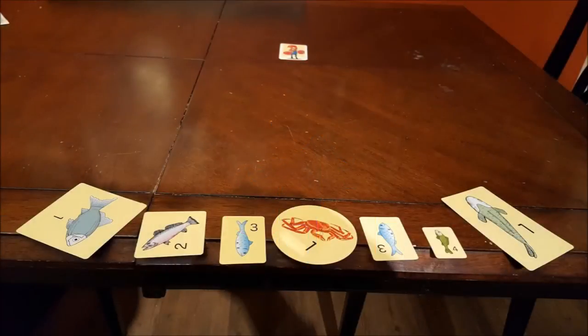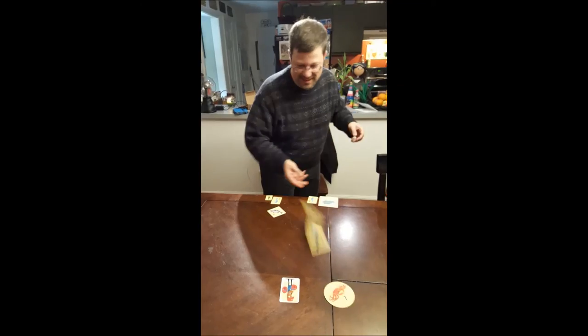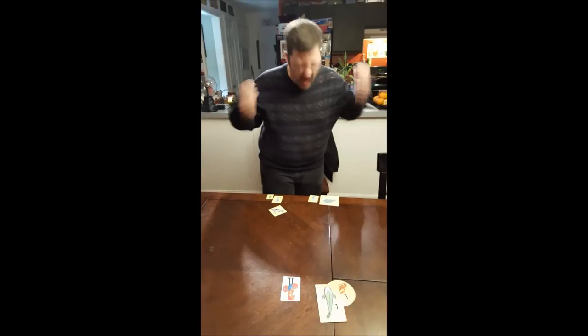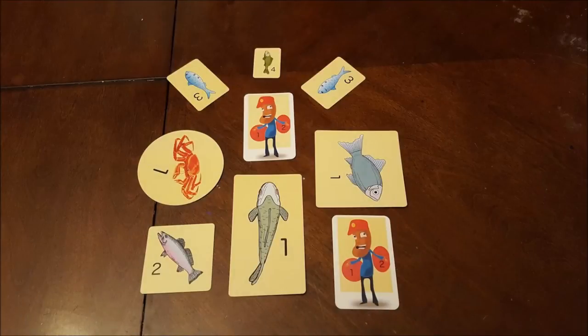Each player will get to pitch up to 3 times, with the player at the end of those 3 rounds with the highest score winning. There's even a solo mode where you attempt to beat your best score and your best time. If you find actual fishing way too relaxing and stress free, take it to the game table with Fish Pitch and have some fun without all the mess or anyone microwaving this the day after at work.